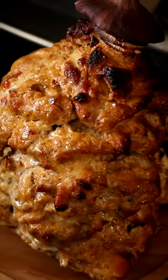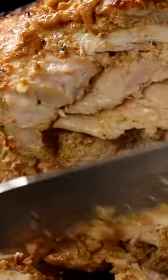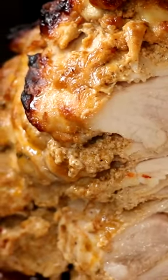Just look at it. I'm going to take a knife and slice some of that chicken right off the spit. Cheers and keep cooking.